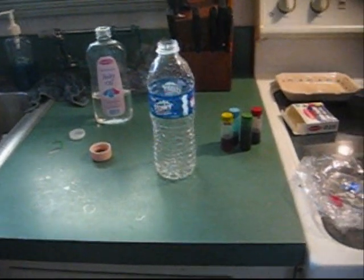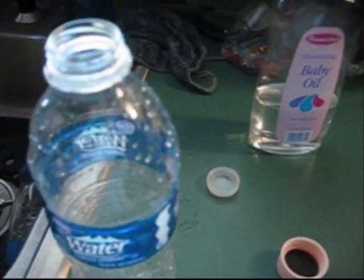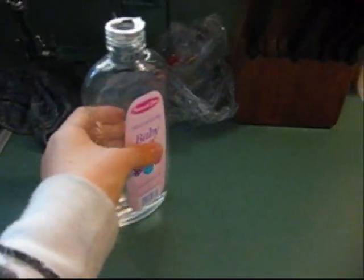You need all these materials to do the experiment. First, you take your water bottle or pop bottle. You pour the baby oil into the water or pop bottle.